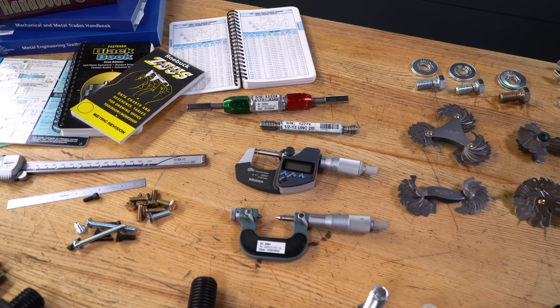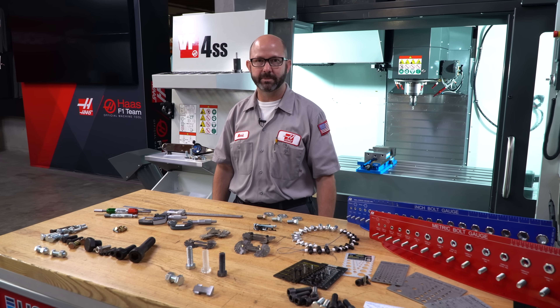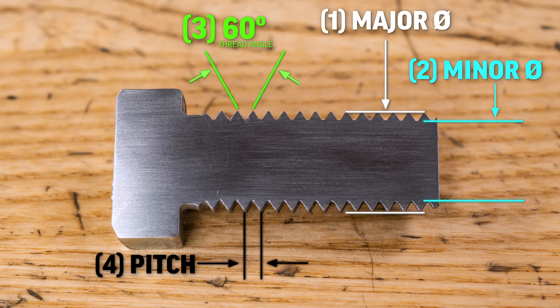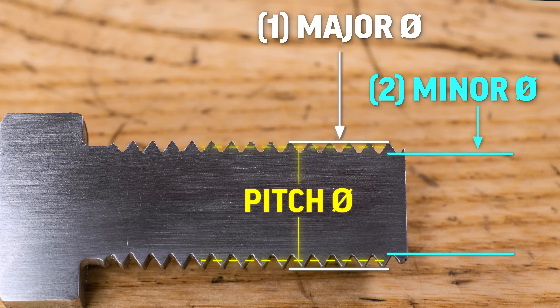Making sure they fall within the range specified on our prints and reference standards. Now there's a feature to our threads that we haven't mentioned yet — it's called our pitch diameter — and we're going to need some special tools in order to measure that. It's a theoretical diameter right in between our major and minor threads.